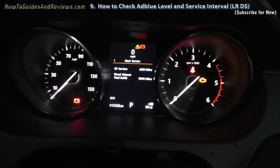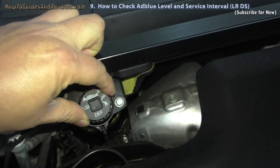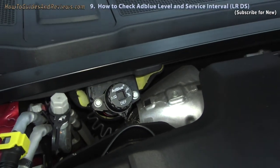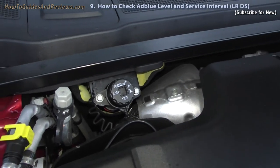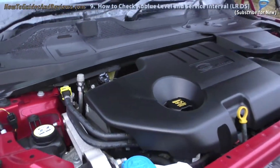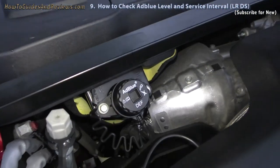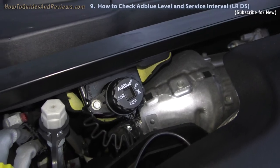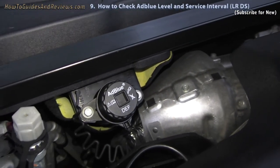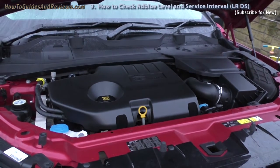So that's how you check your AdBlue — and this is where the AdBlue goes. Just unscrew this and fill it up. I think it comes with a 13 litre tank. You can buy 10 litres online from the likes of Amazon, quite cheap — much cheaper than taking it to a Land Rover dealer. They'll charge you by the litre, maybe as much as £10 per litre. So a huge difference. Mine doesn't need it for quite a while — over 10,000 miles.